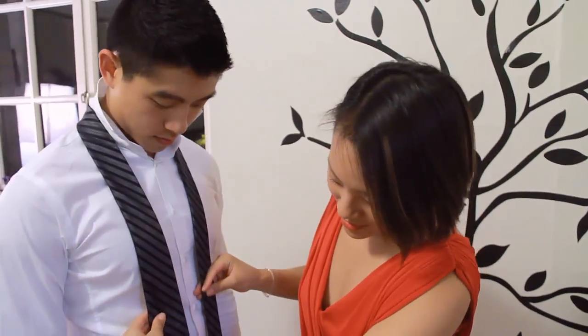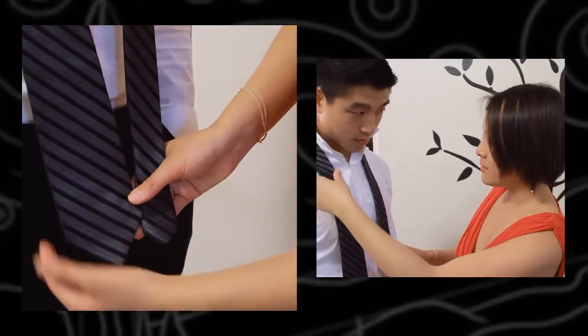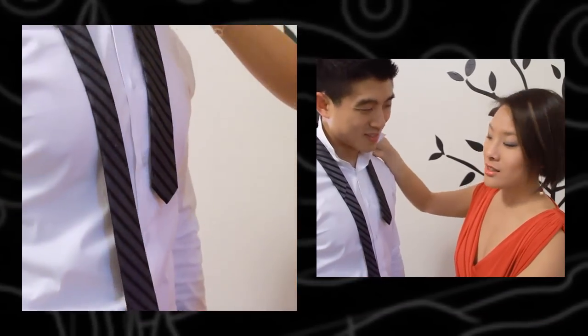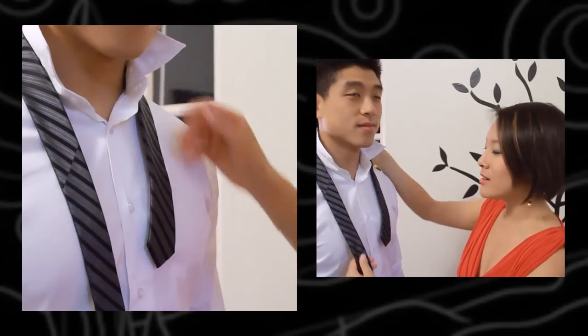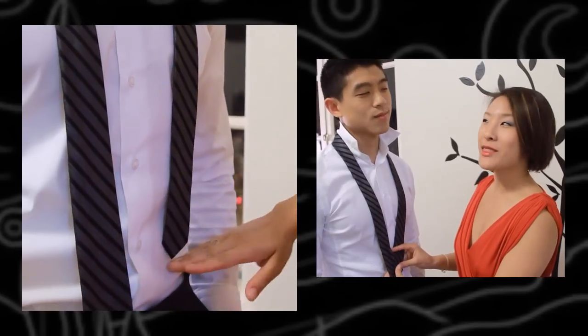Starting with the length — it really depends on the height of your boyfriend or man. So if they are handsomely short, then you want the two ends close to each other. Or sexily tall, the shorter end would be right about here. Or just perfect like Jeff here — then I'd have the shorter end right at the middle.